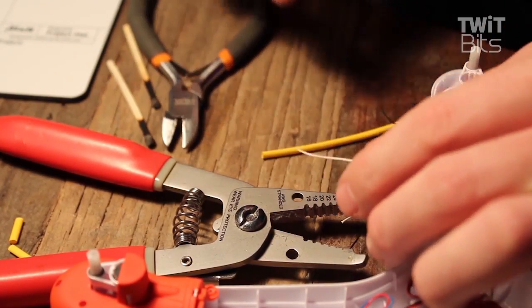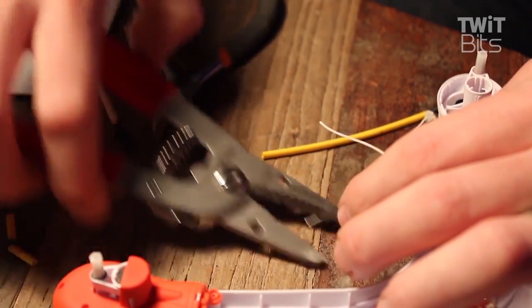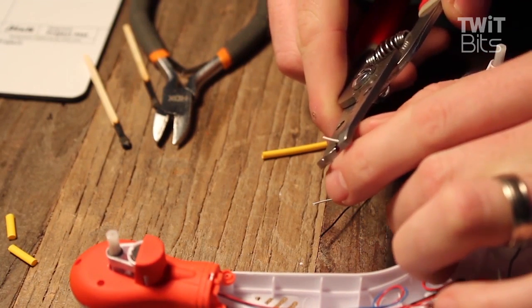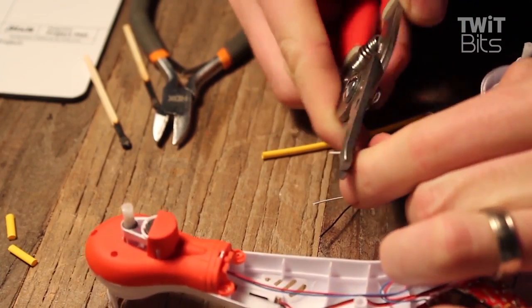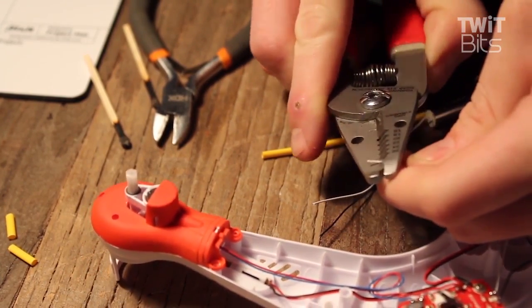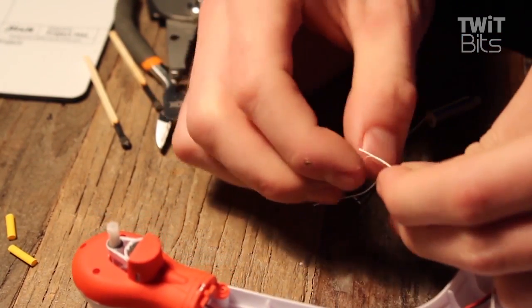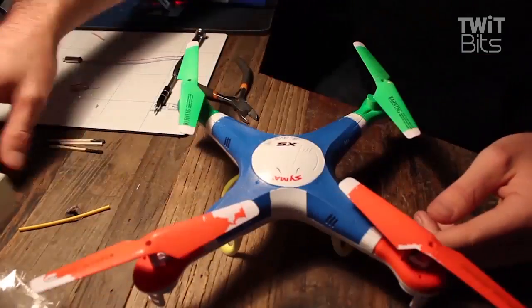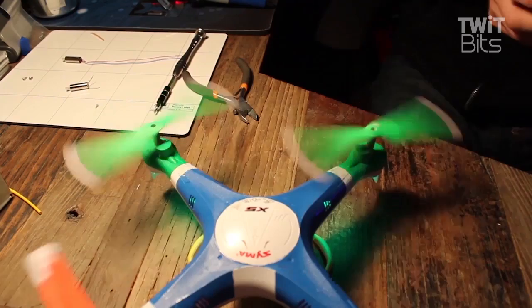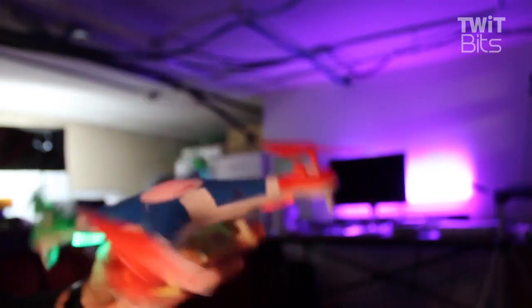I cut the wires, stripped them, used some heat shrink, and reattached the new motor that way. The motors rotate counterclockwise or clockwise, but you'll want to match up the wire colors — if you have a black and white wire, make sure white connects to white and black to black. Once you've soldered the new motor to the board, reassemble your Sima, do a quick test flight, and it should be as good as new.